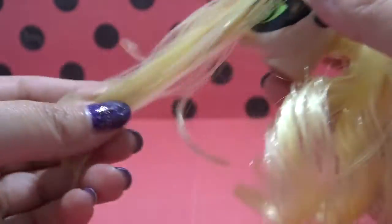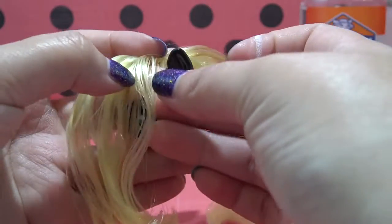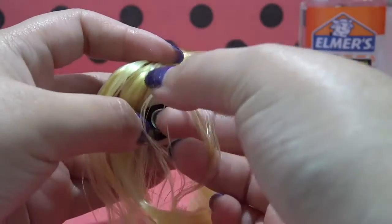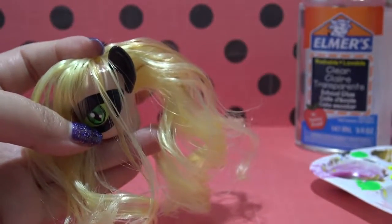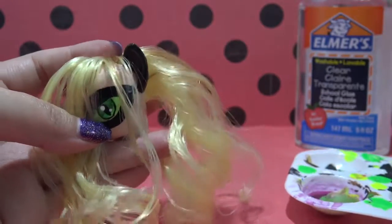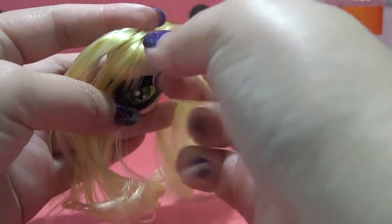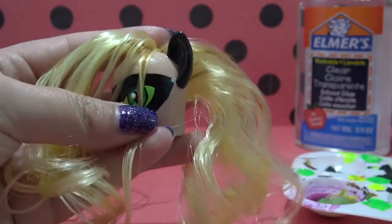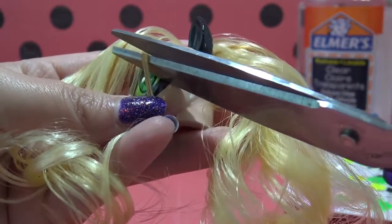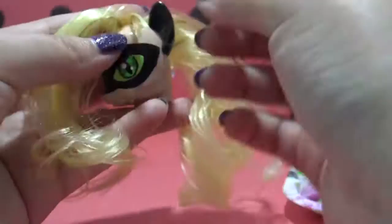Cat Noir has really piecey hair — little strands here and there, kind of just everywhere — and I'm going to try and recreate this look on the pony. I'm taking little sections of hair and dipping my finger in a tiny bit of clear glue, then twisting that hair together to make it look like a little lock of hair, just like Cat Noir has. Then I'm going to cut the hair short, just below where the eye mask starts, and repeat this process over and over for every strand of hair on the head.